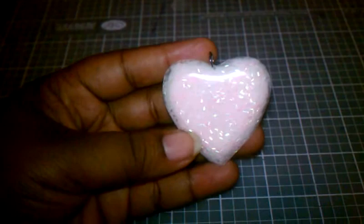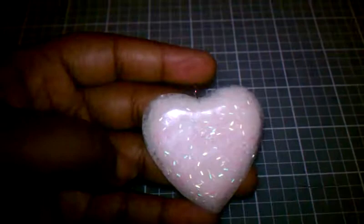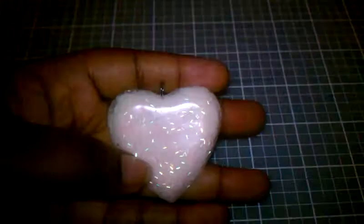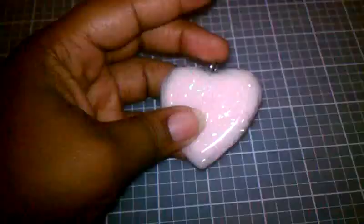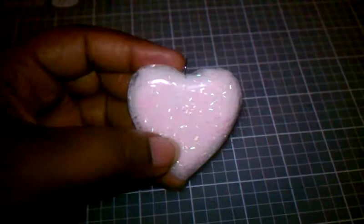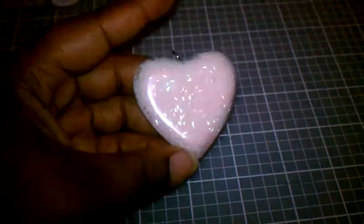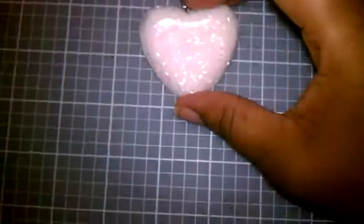So I made this pendant, and me and my daughter have been really trying to figure out ways to make glow-in-the-dark stuff without buying that expensive glow-in-the-dark powder - iridescent, holographic, whatever you want to call it. This was one of those tries, and as you can see it's got...